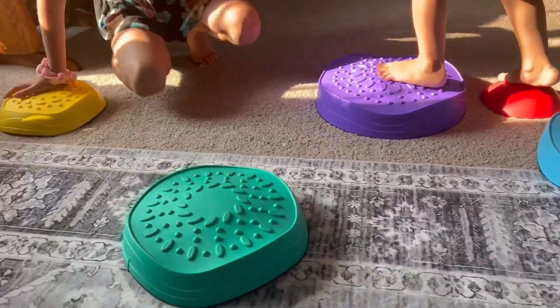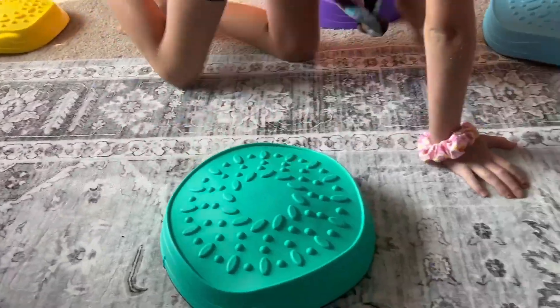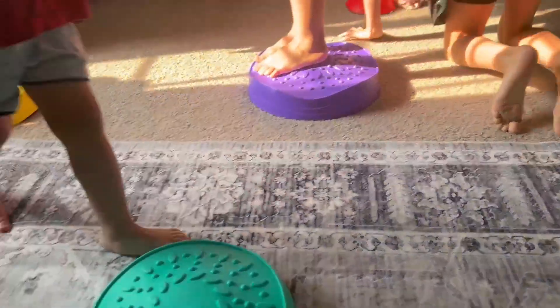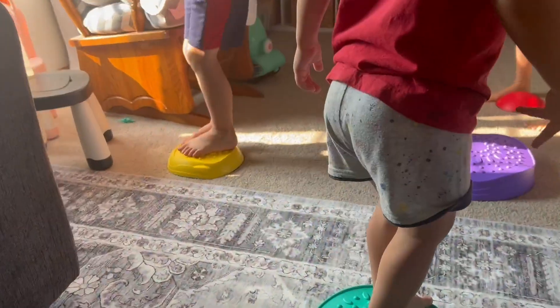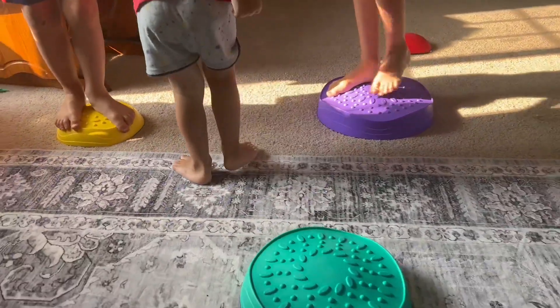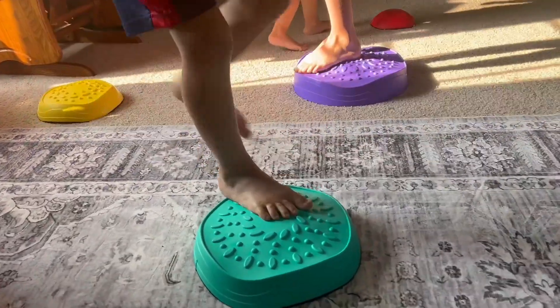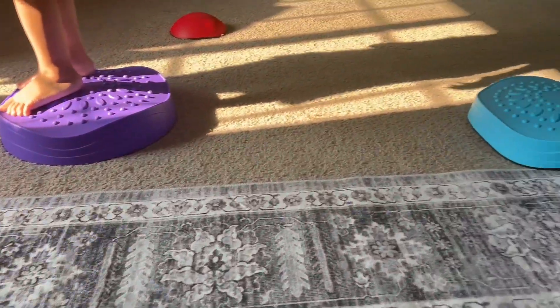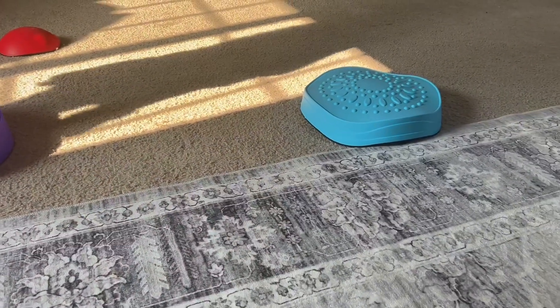First of all, I love how there are different colors, so if you have kiddos with various age ranges, you can work on color recognition with your little ones. But not only that, you can set them up and have them jump from one to another, play Simon Says, and so many different games with these.